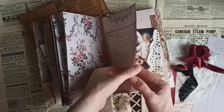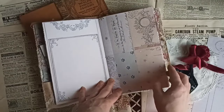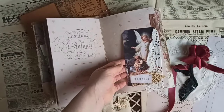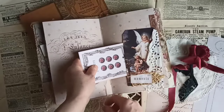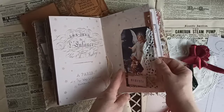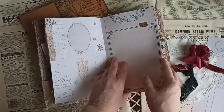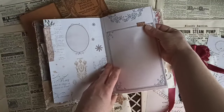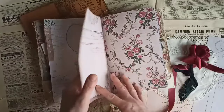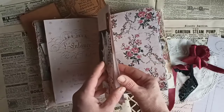I just thought it was perfect, so I had to get it to use in this journal. This is from my Starlight collection. And then this is a little tuck spot — you can just tuck in a little note in there. I added a little bit of glitter and sparkly washi right there. I did some slow stitching right there.